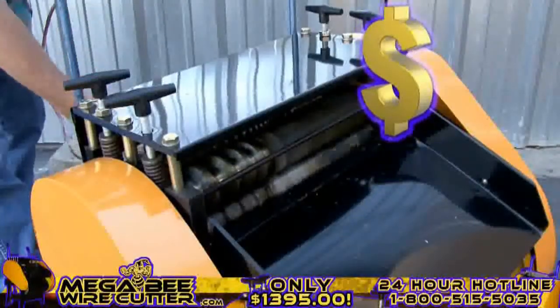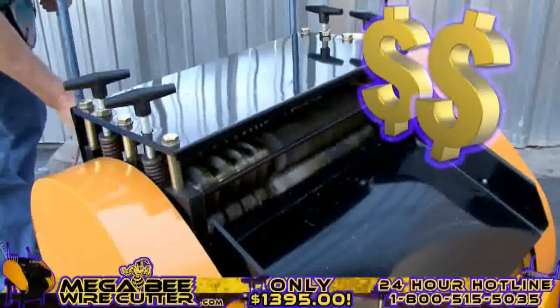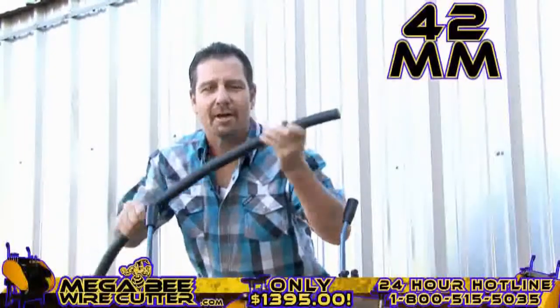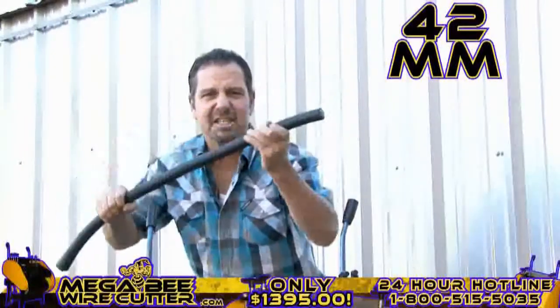Mo' money. That's what I'm talking about right there. Up to 42-millimeter — this is the big stuff. This is the money.